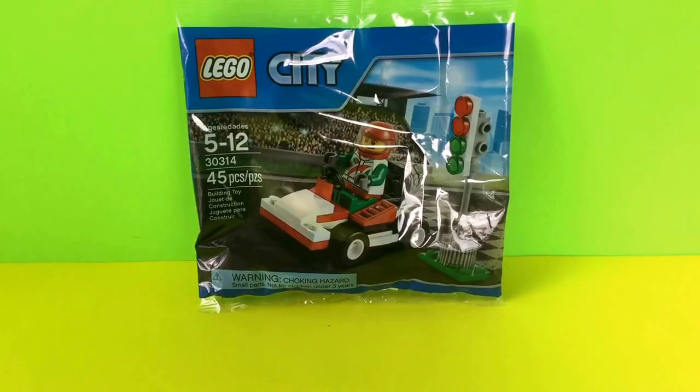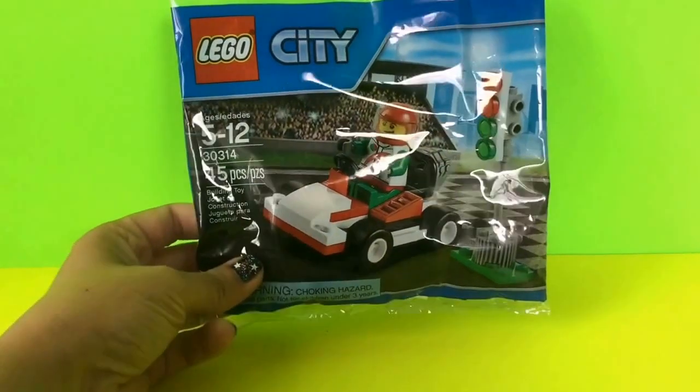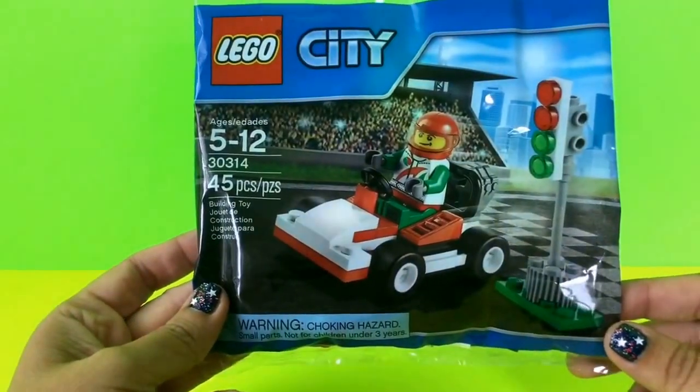Hi everyone, welcome back to Toy Crush. Today we're going to open the Lego City Building Set with the race car driver. This is for ages 5 to 12 and it's 45 pieces, so let's go ahead and get started.